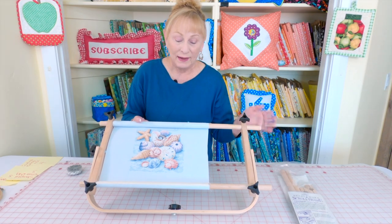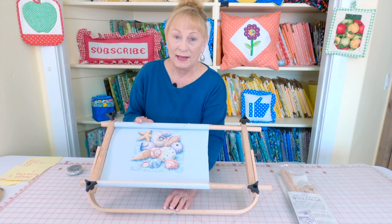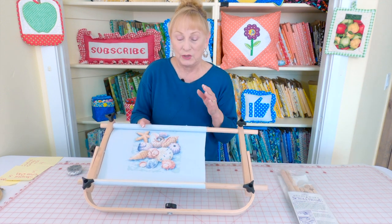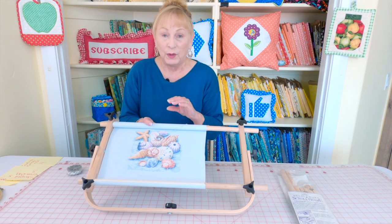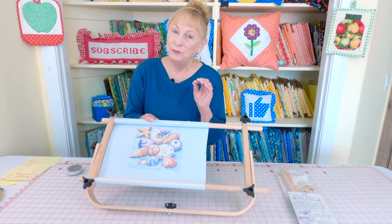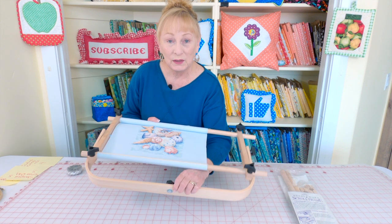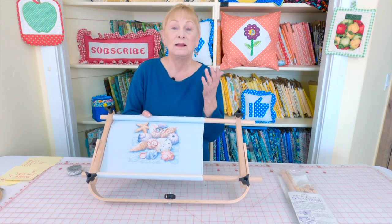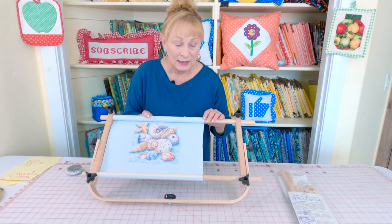This is a rack that holds your needlework as you're stitching on it — it comes with a stand. I had an injury in which I lost the use of my right hand, so I couldn't hold an embroidery hoop. We bought a stand with this rack but I still couldn't manipulate it very well, so we took a camera stand, my husband drilled a hole in it, and I screwed the rack on. That way I could lift the camera stand up and down to whatever height I needed.